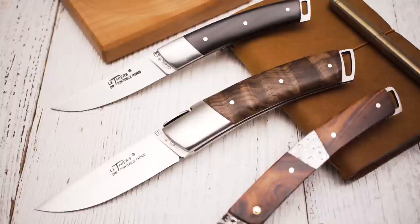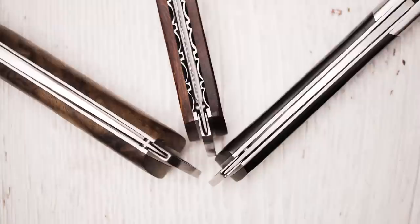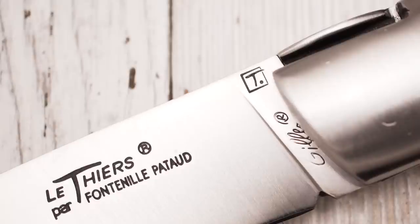Fontenay-Pateau is without a doubt one of the finest French knife manufacturers in the business. The company is known for the excellent build quality and craftsmanship of their knives. I would like to point out one detail: you may have noticed that the blade tips rest in a groove that is milled into the exposed part of the spring. In order to make this work, you have to make sure that each blade is perfectly centered.